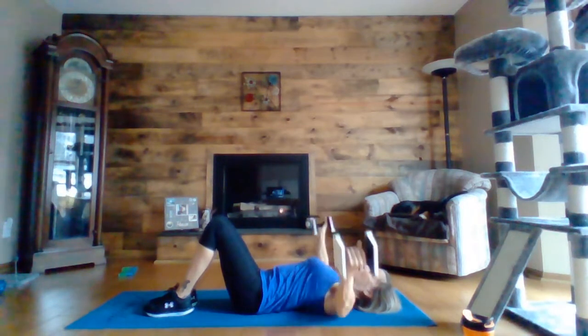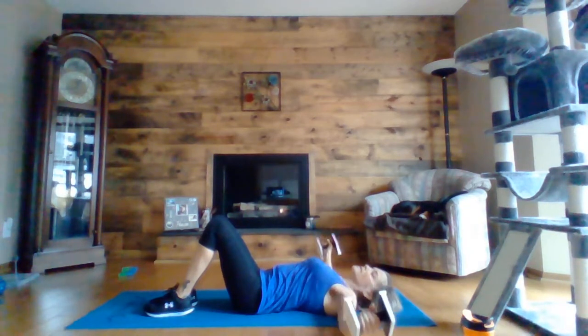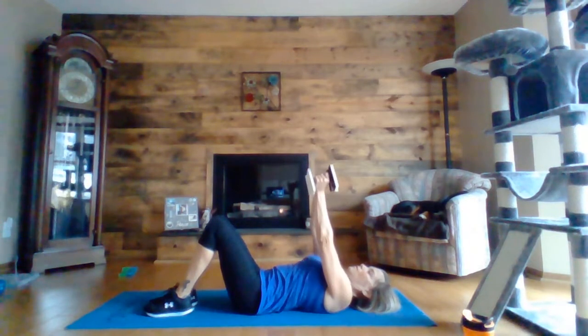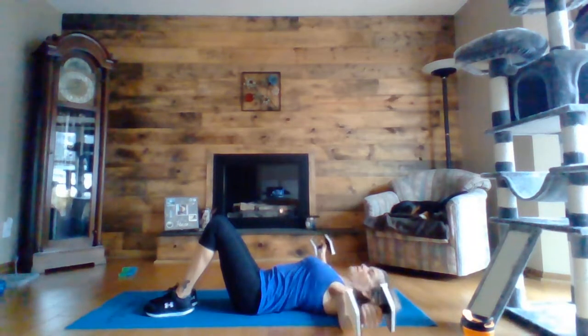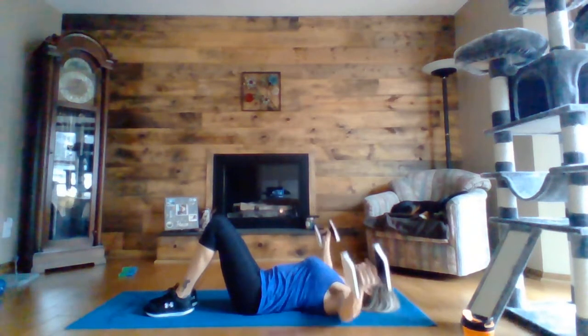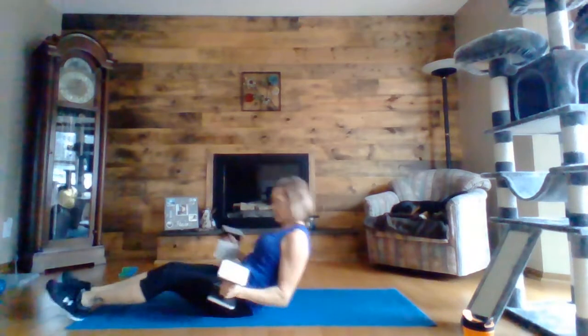Fly — arms straight, slight bend in the elbow, and you're squeezing at the top over your chest. Really squeeze at the top. Five, four, three, two, one. Okay, round one done.